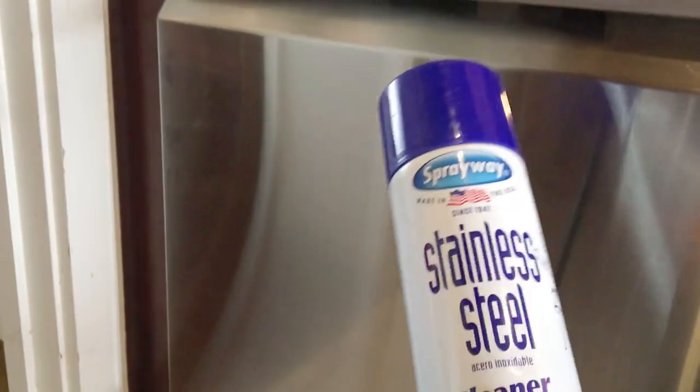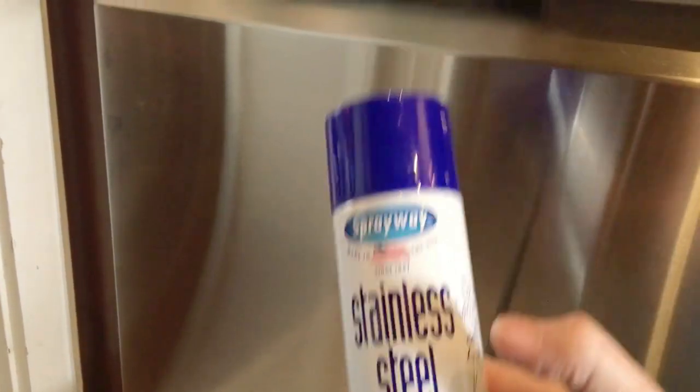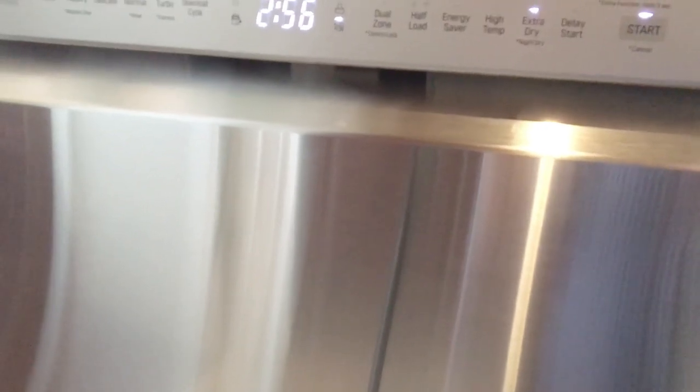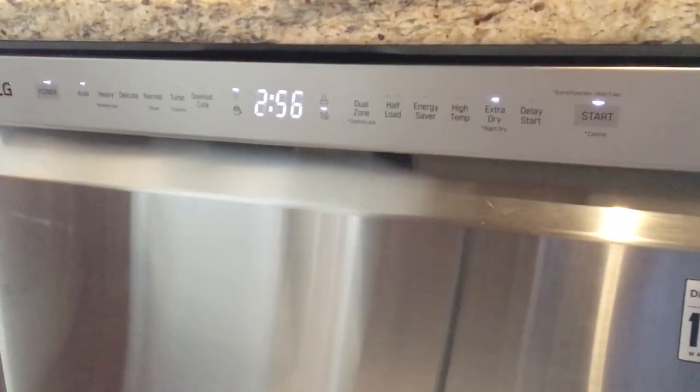I've actually been using a product which I'll show you here — it's just called Sprayway Stainless Steel Cleaner and Polish. It's kind of oily actually, so when you use that you want to make sure you don't get it on the floor because it will make it really slippery. But it leaves a little bit of a sheen, a little coating. It does help repel fingerprints, and any fingerprints that do get on it wipe right off really easily. It just leaves a beautiful finish on stainless steel, so far I'm really liking that stuff.